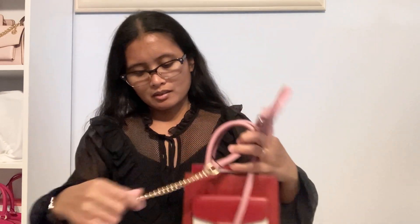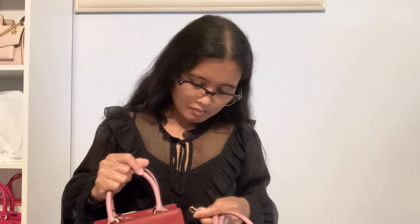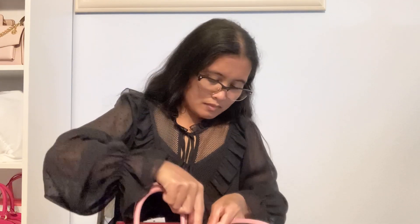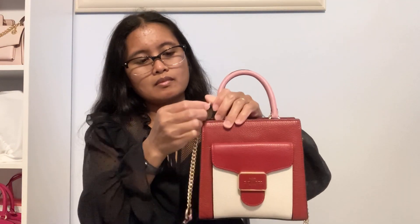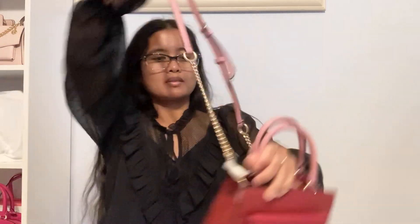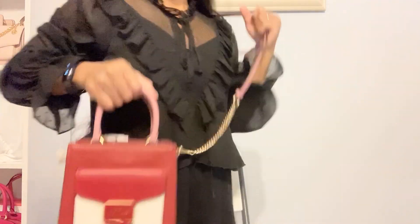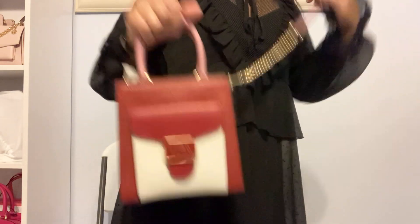So this is a very cute bag. It's very nice. Thank you guys for watching.